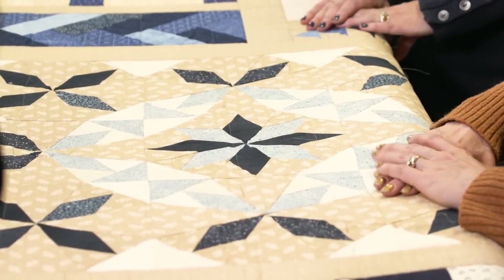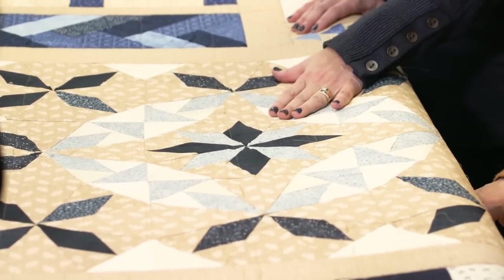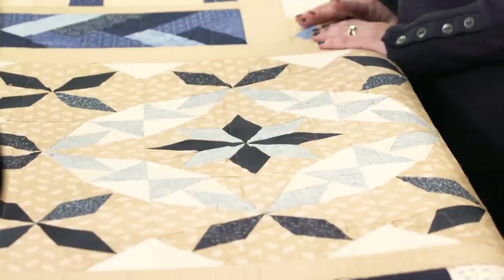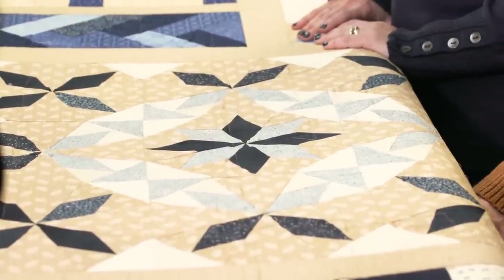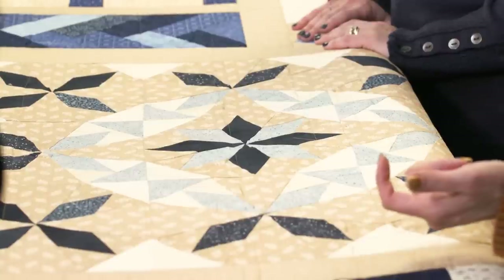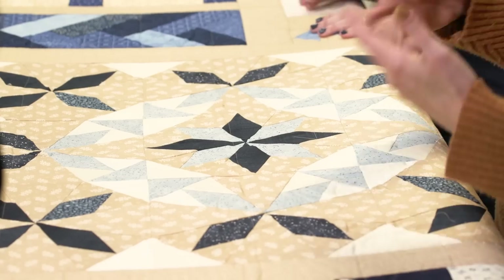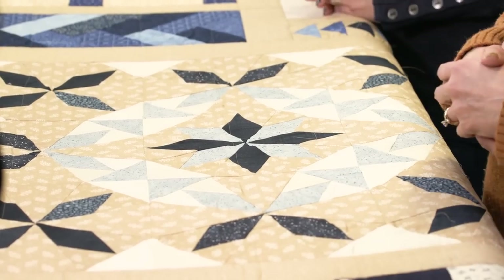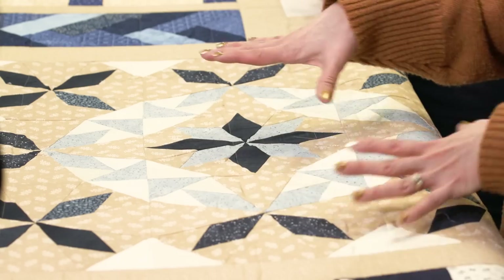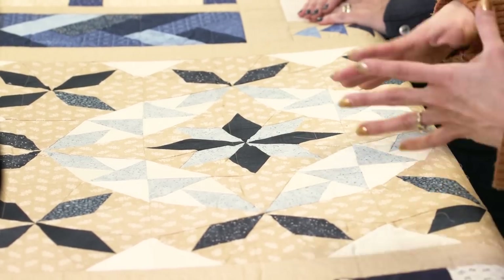Yes, I have a very large block here. This one is actually bits and pieces left over from the quilt hanging behind us — the Alaska quilt from Laundry Basket Quilts. I had a bunch of extra pieces because I didn't count very well when chain piecing. I ended up with some extras and extra fabric, so I took those pieces and rearranged them to create my own design. I had a lot of fun with it.